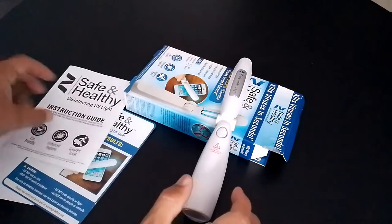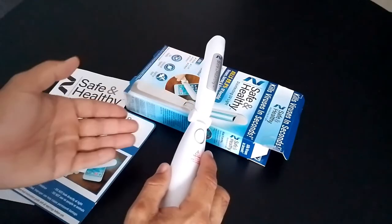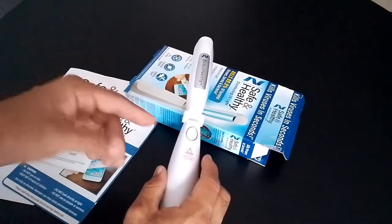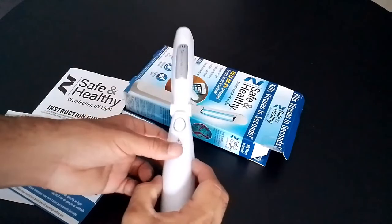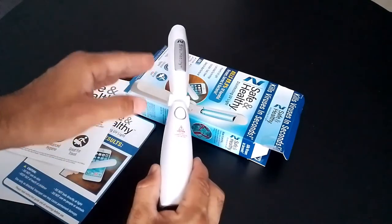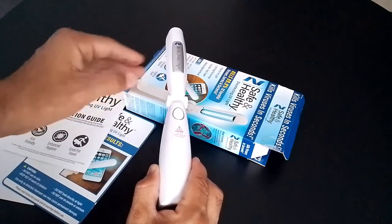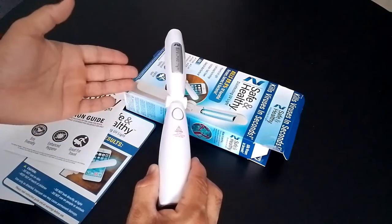Another thing I noticed during the review is that people said the light bulb goes off quite often. When I researched this problem, you definitely have to change the batteries every time you use it. I used it about three days ago and was wondering why it didn't work. I changed the battery and then it worked perfectly.